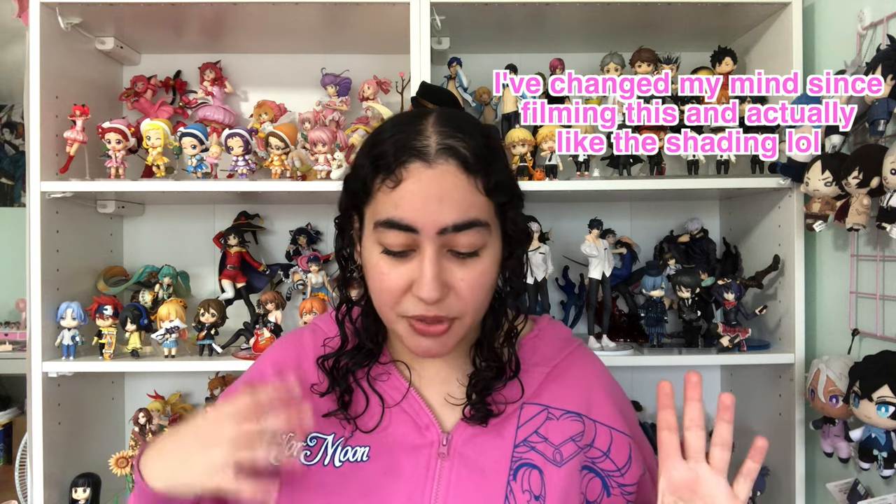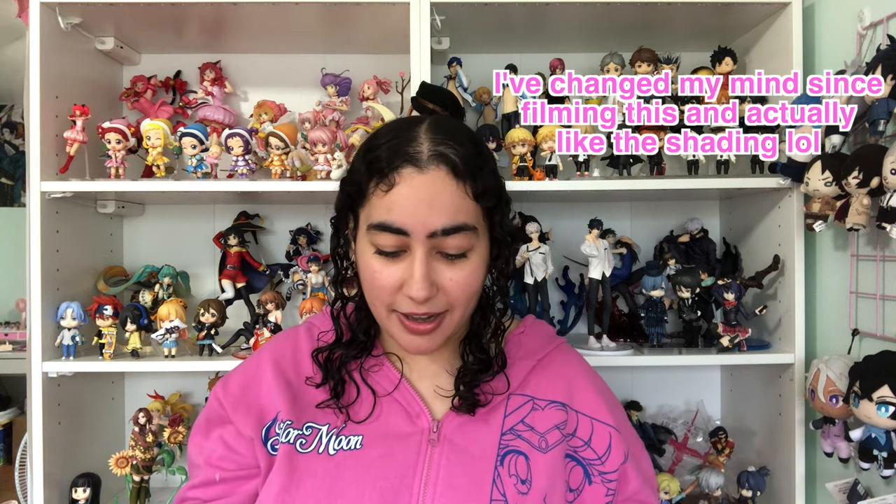Down to the way his toes are pointing up — every part of him looks so powerful. Shading and paint-wise, I think it's great for a garage kit, keeping in mind it's also unlicensed. That said, the other Bungo Stray Dogs resin figures I own do have better shading than this one. But if the figure itself steers your attention away from those details, he does exactly that.